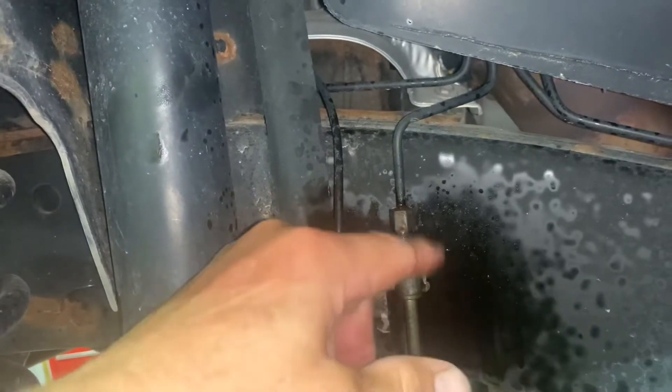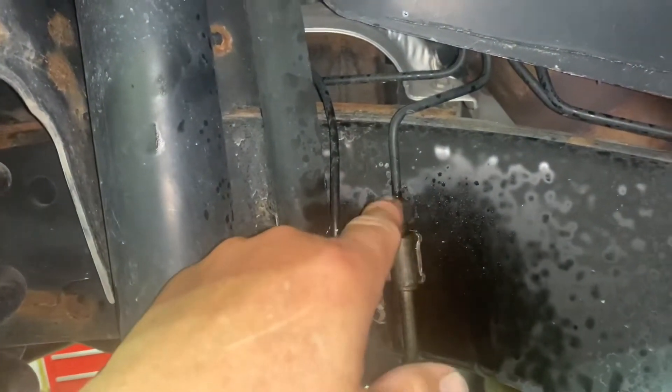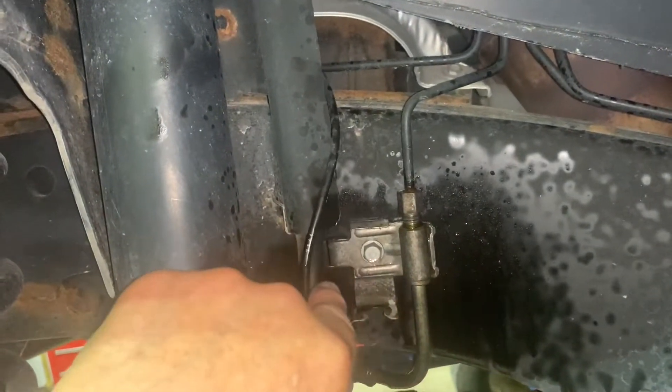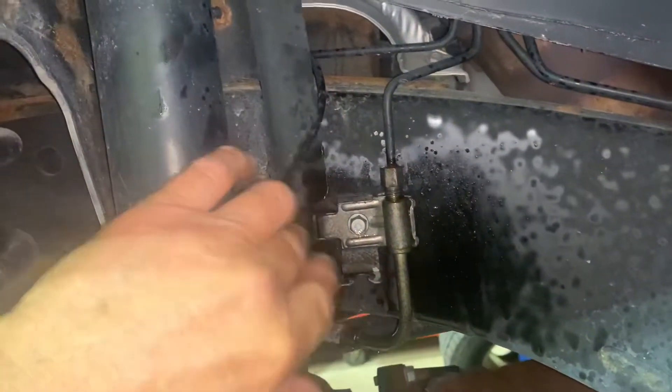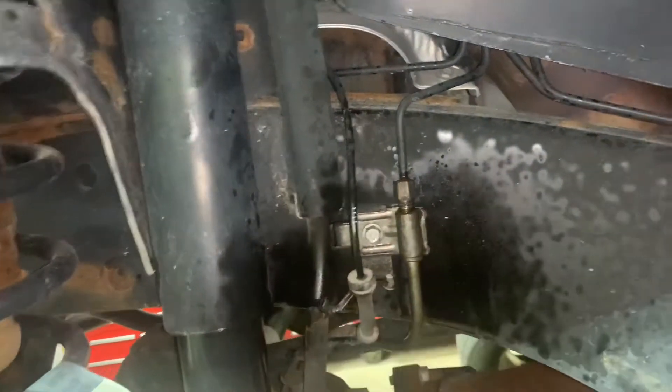Heat that nut part up so you can spin it without twisting your line off. Once you've got that done, undo the 10mm bolt, remove the ABS wire, get the line undone, put it aside, and get your new line and thread it into the fitting.